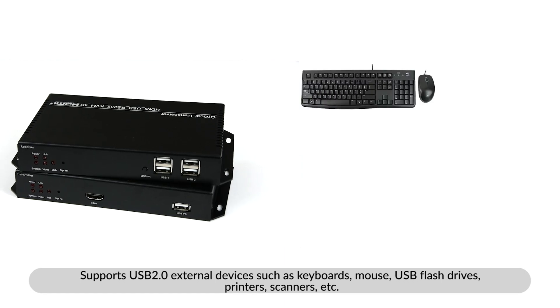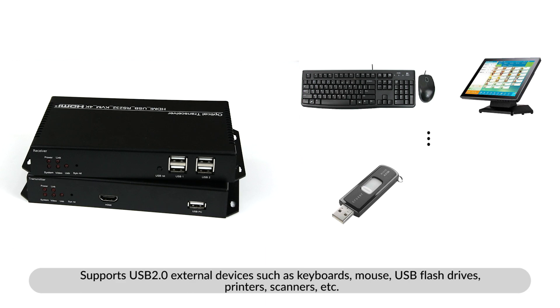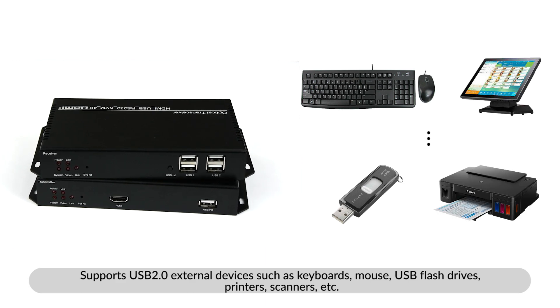Supports USB 2.0 external devices such as keyboards, mouse, USB flash drives, printers, scanners, and more.